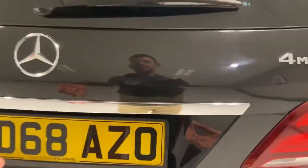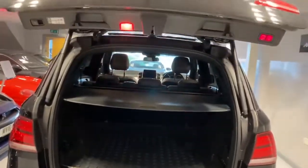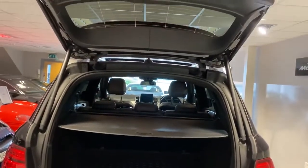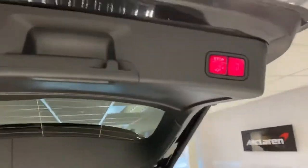Just press the button and you'll see it's got an electric boot lid. There's the button there which closes it and locks it.